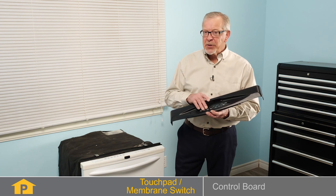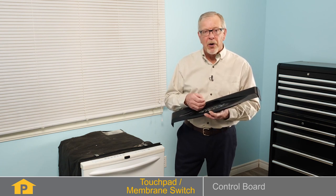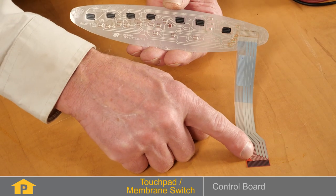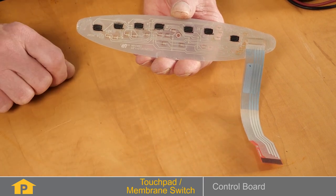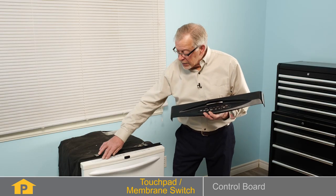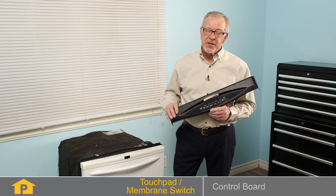Over time, repeated use of a particular touchpad may cause the conductive paint to wear off and it may not make a good connection. To test the membrane switch, you'll need access to and be able to understand the wiring diagram to check for continuity using a multimeter. The touchpad or membrane switch may be an individual part or it may be part of a complete console and need to be replaced as an assembly.